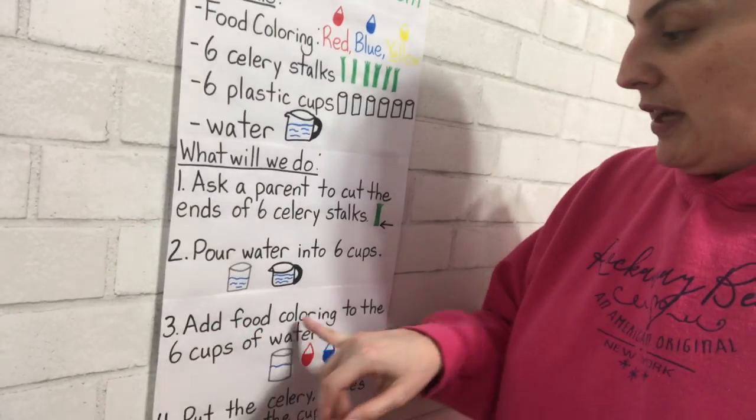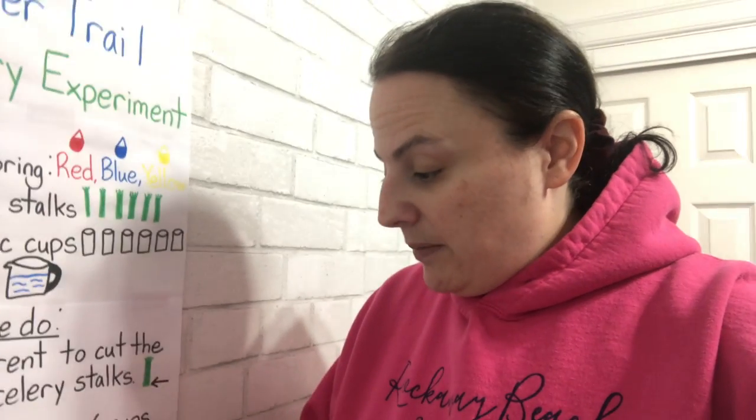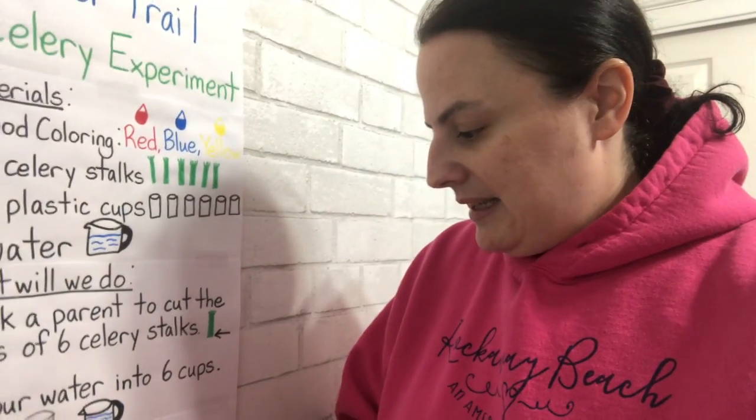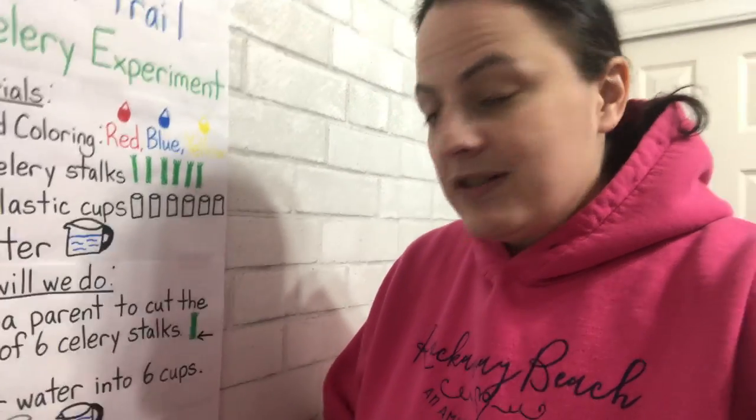Add food coloring to the six cups of water. We had to mix our red, blue, and yellow to get our orange, green, and purple. Then you put the celery with leaves on top into the cups of water.